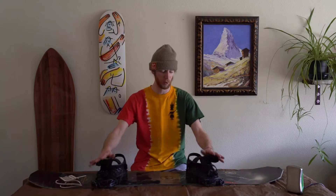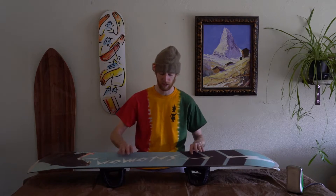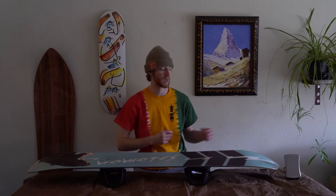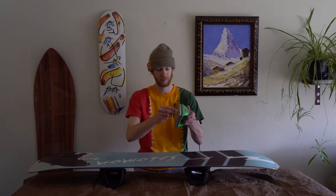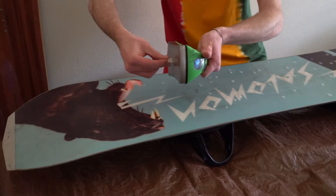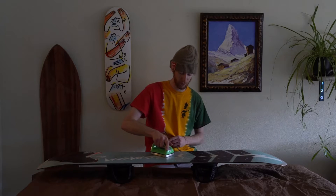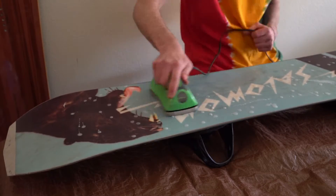Looking at the base of my board, it's not too dirty because I do hot wax once in a while to get the grease from the rails off, but as you can see there are some dirt spots and stains. What I'm going to use is just an all-temperature wax. I've got my iron all heated up, and now we're just going to wax the board like you normally would — heating up the wax a little bit and letting it drip on throughout the board, then taking the iron again and rubbing it into all areas of the base. Using a circular motion with the iron helps work it into all the little areas a little bit better.